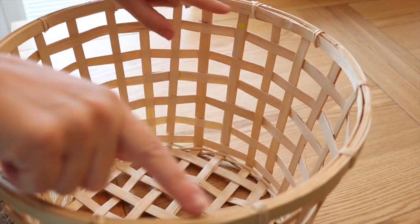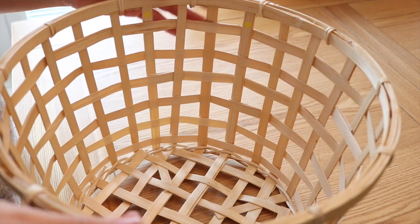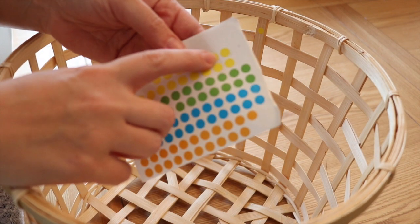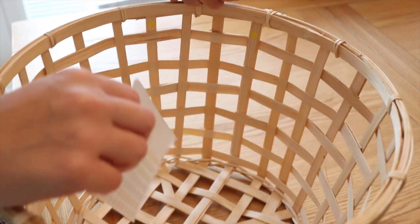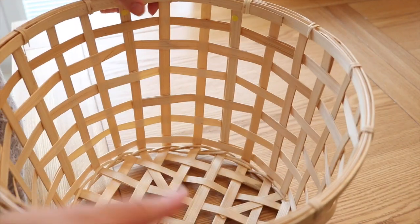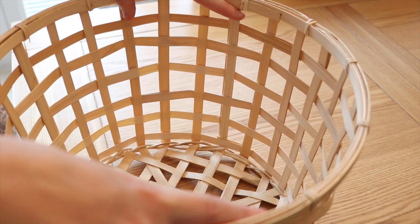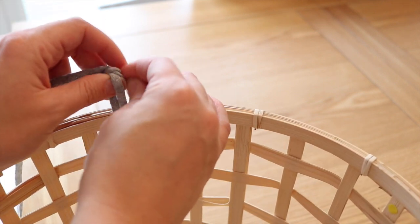To start this tutorial, begin by counting how many spaces you have in your basket to get a rough idea of where you want your handles to be. I've used some sticky dots placed here and here, because this is where one of my handles will be, and I've done the same on the opposite side. It might not be completely symmetrical, but as long as you get the rough idea that's absolutely fine.